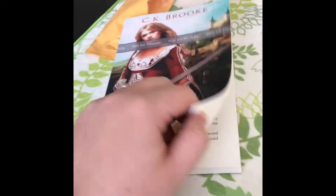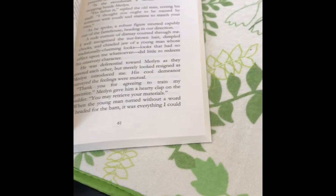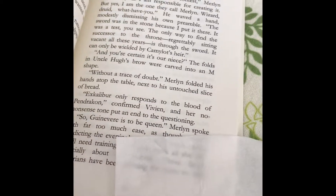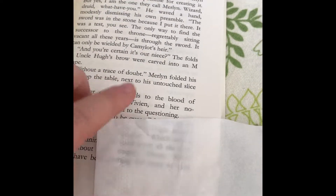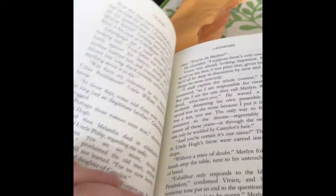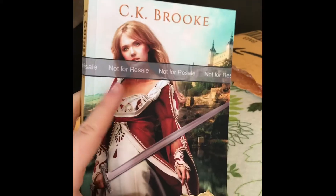This is actually cream paper — I know it seems like it's white, but if you hold it up to something that really is white, like this tissue, you'll see the page isn't stark white, it's cream. When you self-publish a book, you don't want black text on white paper — you want black text on cream paper.